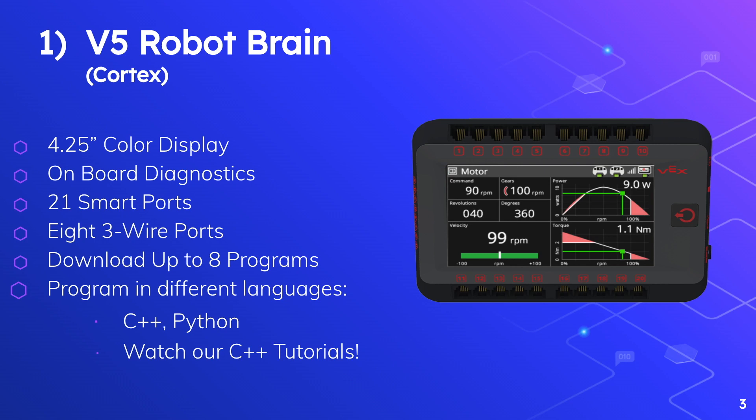Here you can see that the screen is giving info about a certain motor's speed, degree, torque, and even temperature, which is really cool.